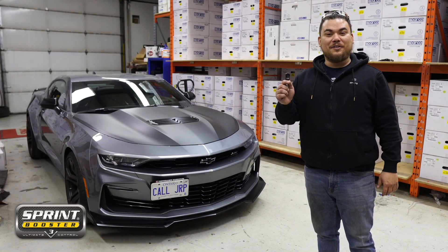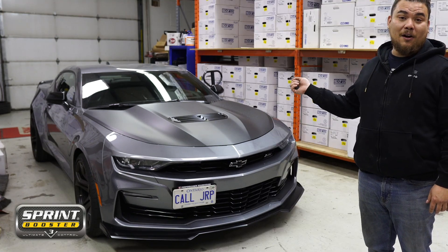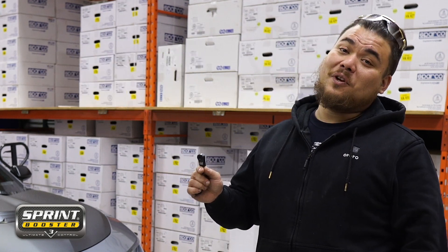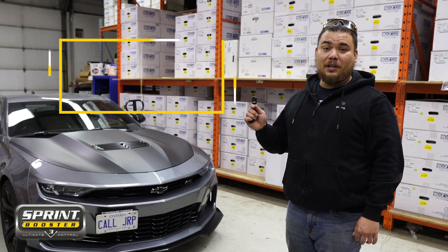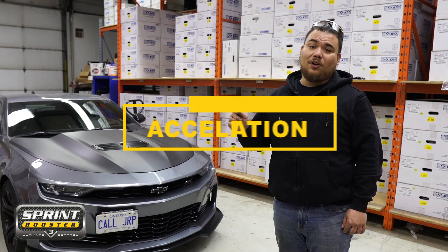Hi everybody, welcome back to another Sprint Booster install. Today we're installing a Sprint Booster on this 2021 Camaro SS 1LE. Sprint Booster is the number one throttle control module on the market. When it debuted at SEMA, it won SEMA's best new product. That's why it's trusted by over two million users worldwide to give their machine a little bit more up and go when accelerating, merging, and just overall driving around town.